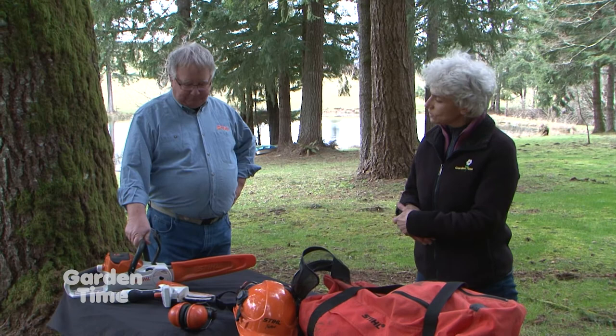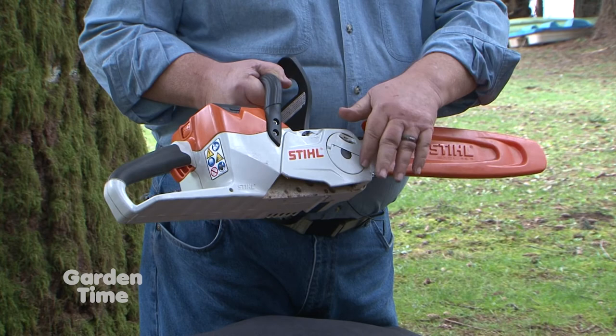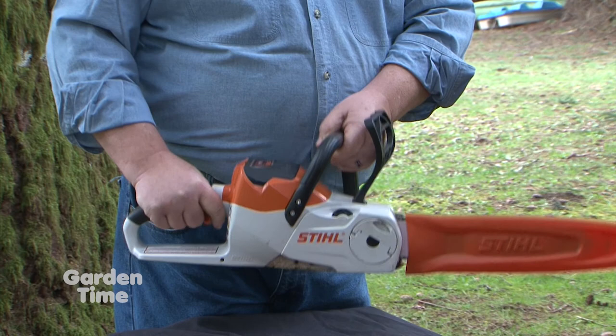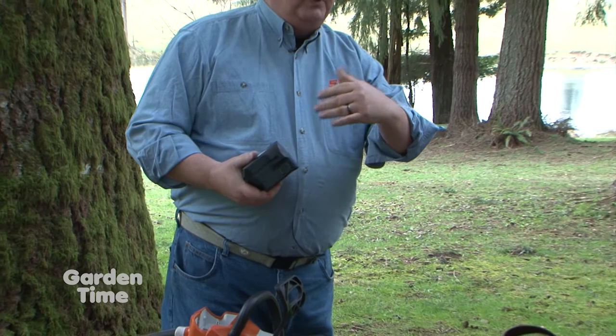This one looks like it's not too heavy — and it's not. This is an electric battery-powered saw, which is even better. You don't have to have a tool to adjust the chain; it's all toolless. It has an automatic oiling system and a chain brake, so it's as safe as a chainsaw can be.